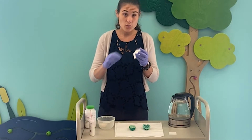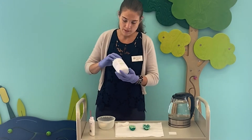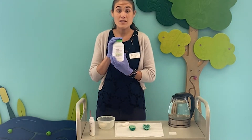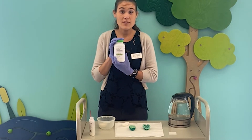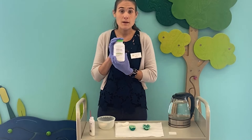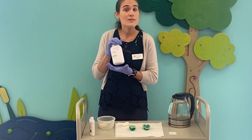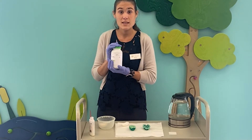Once the glue has attached to the eggshell, we are going to be using a substance called aluminum potassium sulfate. We bought this online. You can make egg geodes with different things around the house such as borax, but for today's video we're going to be using this. If you want to recreate it at home, you can buy this online, but I do recommend wearing gloves and parents watching your little ones with this.